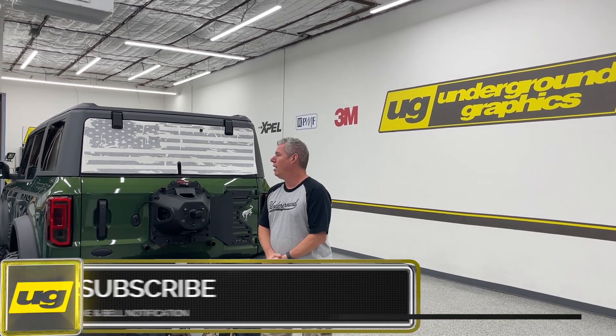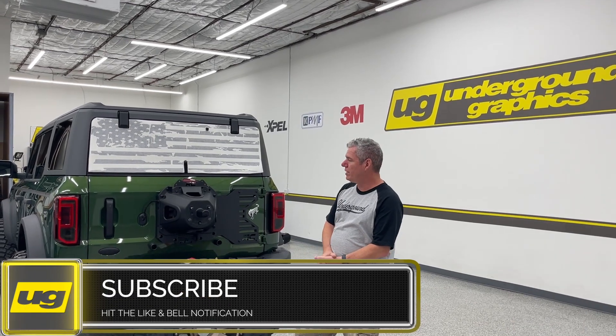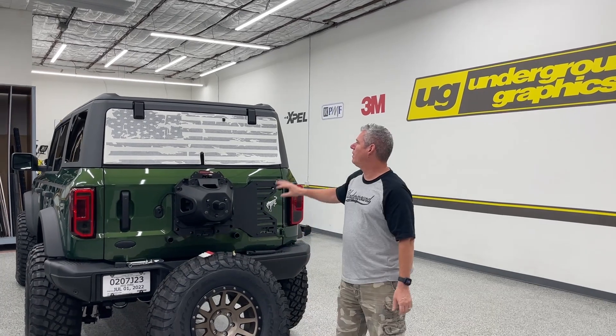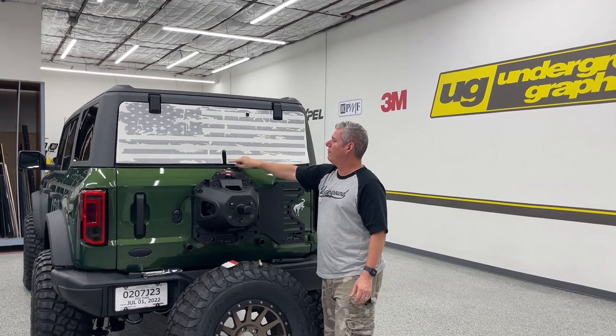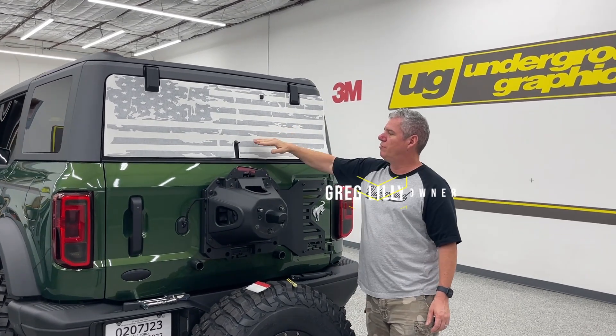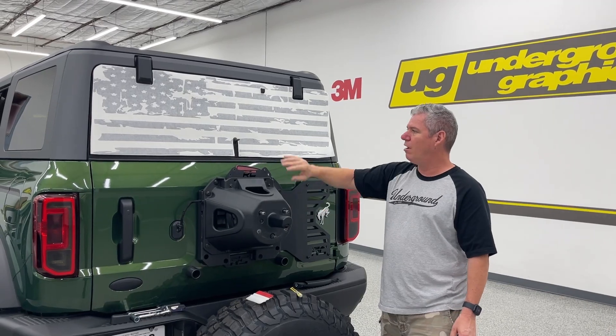Hey guys, Greg here from Underground Graphics. We're going to do a quick video today — we had a request for the rear window of your Bronco. We had a four-door here and did some graphics on it this week. We were able to make a quick template, and as you can see we've got it just barely laid in place. We've got a cutout for the wiper, so you really don't have to take that off — you can lift it up — but it's a lot easier to get the tire off and have easy access.